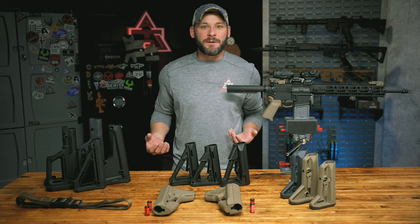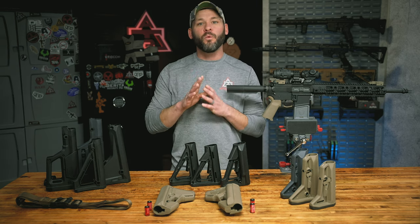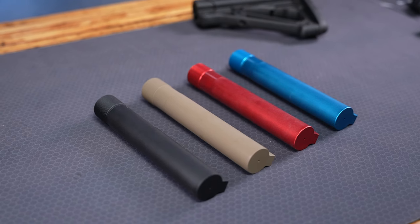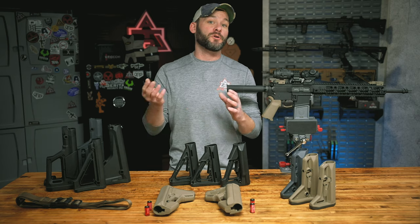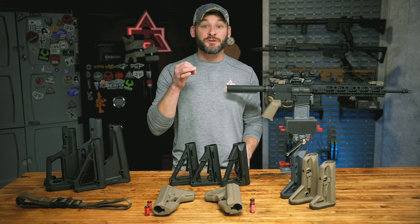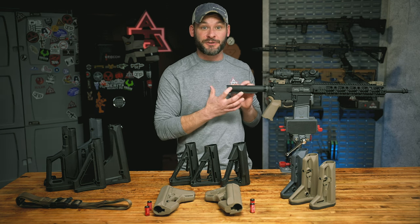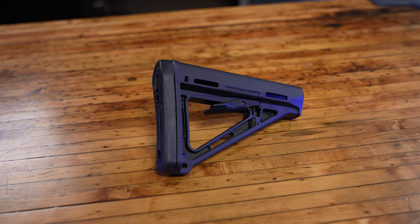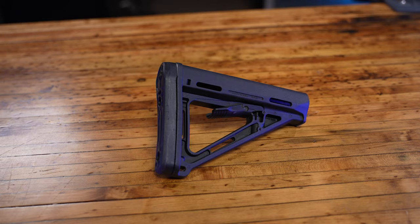No need to waste time here. Let's get right to it with two disclaimers before we get going. One: buffer tube diameter. There are two, and mil-spec is the dominant choice over commercial tubes. So much so that the only Magpul stocks you'll find specifically for that larger diameter commercial tube will only come in black. So if you want all of the options, make sure you have a mil-spec diameter buffer tube.